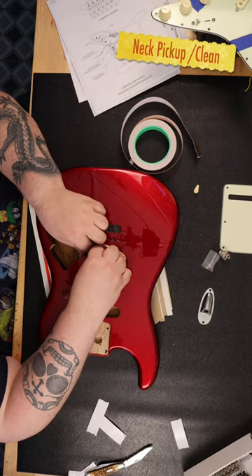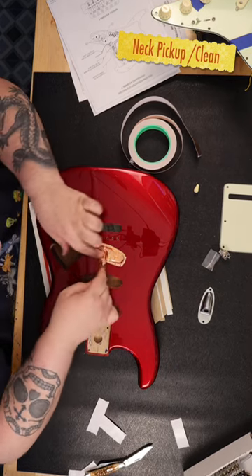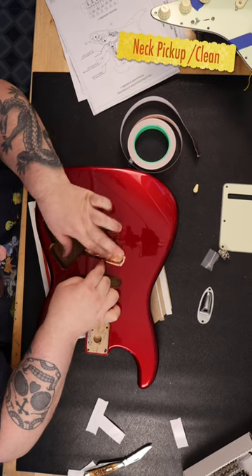First, I purchased copper adhesive tape. You apply the tape to the inside of the guitar body that will house electronics.